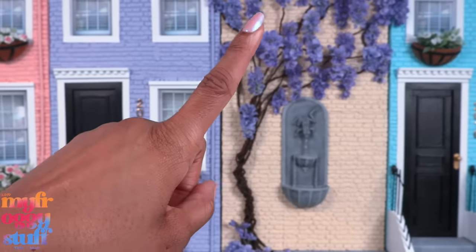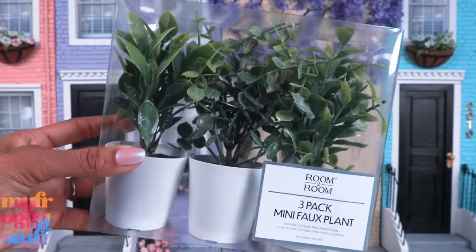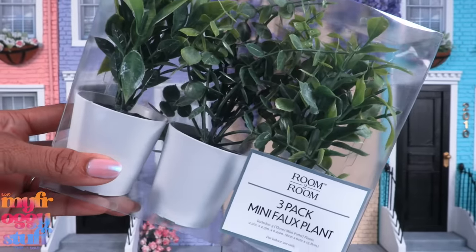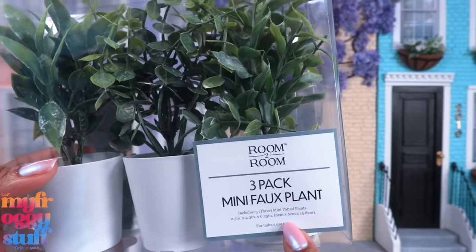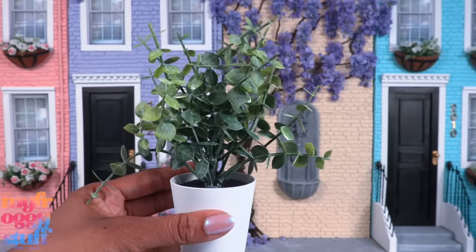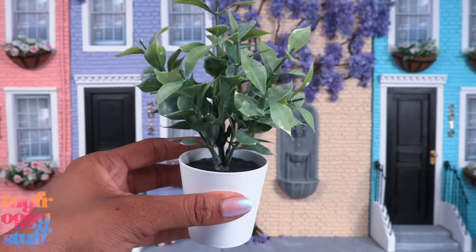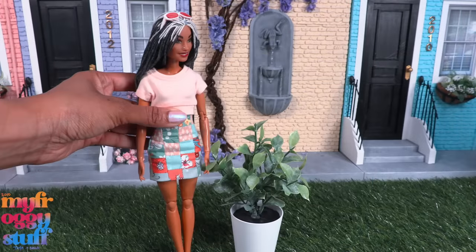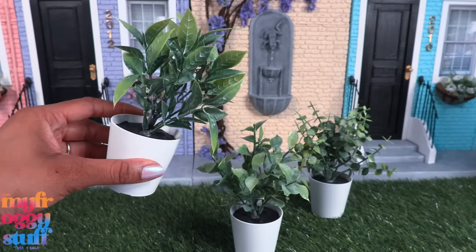Today we're going to take a little crafting break and go to Five Below. I picked up a few things. I have a weakness for mini plants — this was $5.55 for three, and they are all slightly different. They could be a large house plant or on a deck or patio. Here it is next to a doll, so they're a pretty decent size.